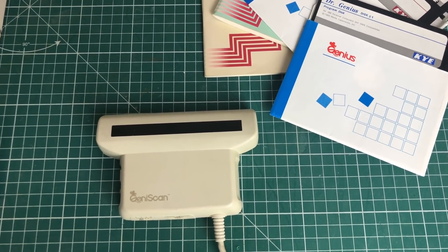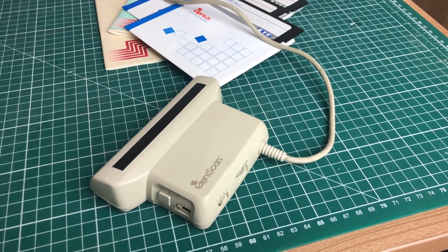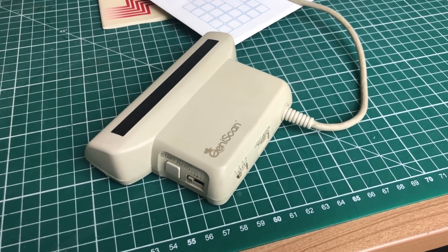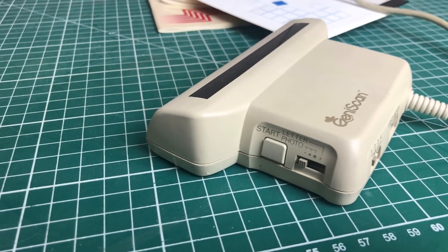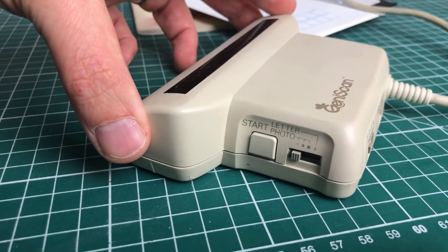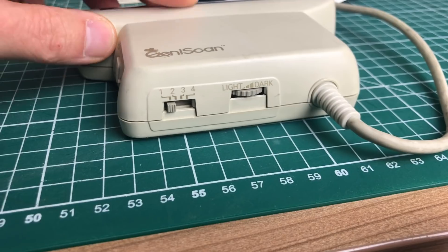I really hope you've enjoyed this little video on the Genius GS4000 hand scanner. If you're into retro stuff and retro computers, please hit the subscribe button and the notification bell as I have lots more cool content coming. If you like this video, give it a thumbs up and write a comment below — I hope to see you guys soon, bye bye.